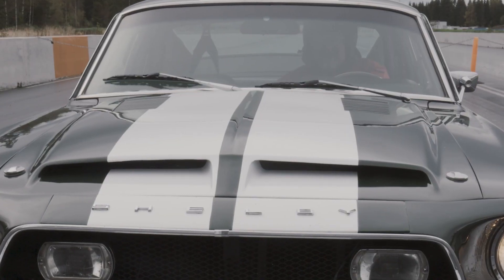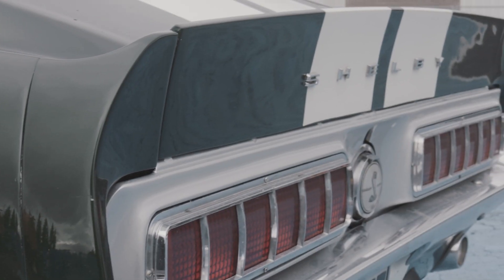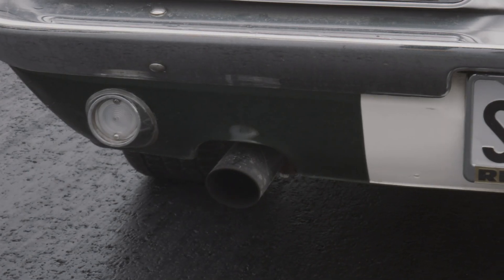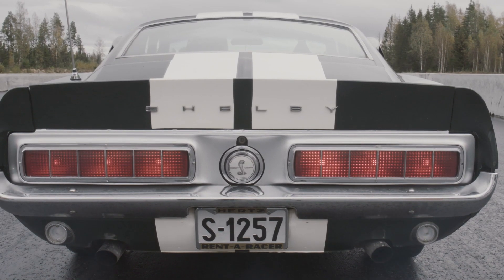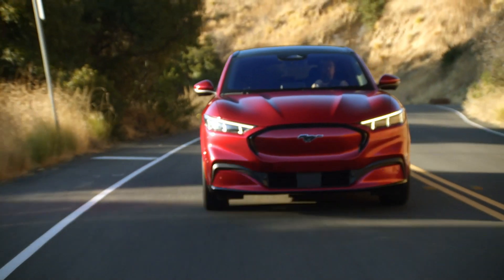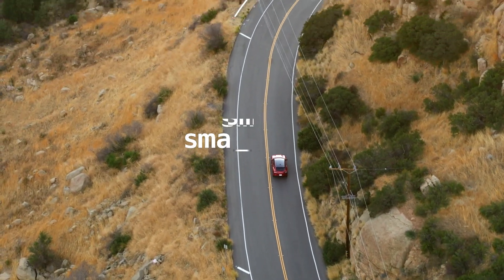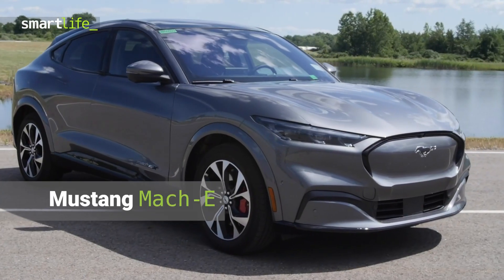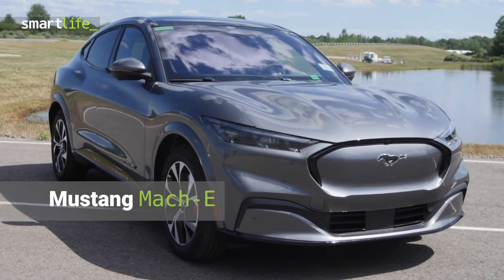Since 1964, the Mustang has been a Ford icon, but forget Bullitt and the roaring V8s of the past. There's a new Mustang in town, and it's like nothing that has ever had the name before. This is the all-electric Mustang Mach-E.